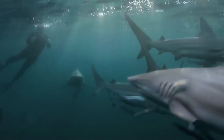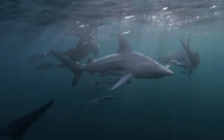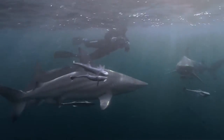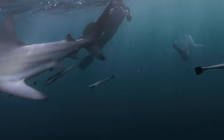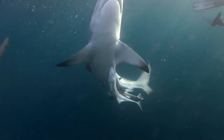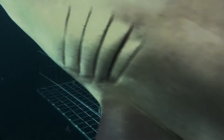Black Tip Sharks are usually curious towards divers and swimmers, but often remain at a safe distance. They are shy and tend to swim away rather than attack people. Under most circumstances, this timid shark is not regarded as highly dangerous to humans, but it may become aggressive in the presence of food, and their size and speed invite respect.